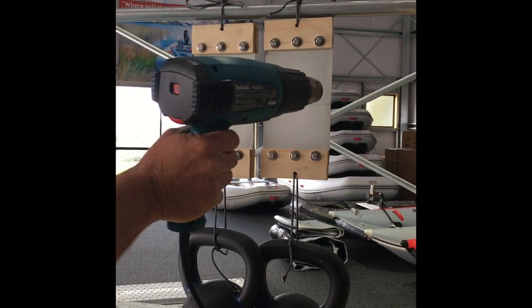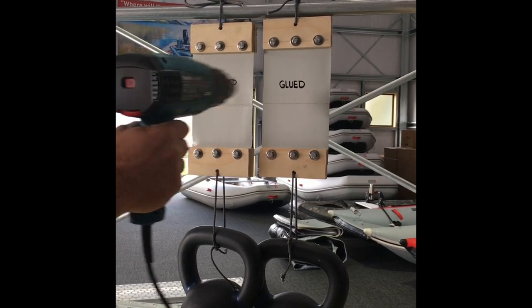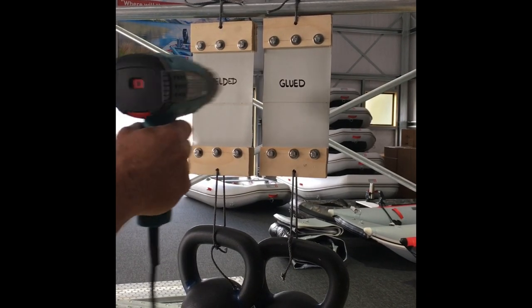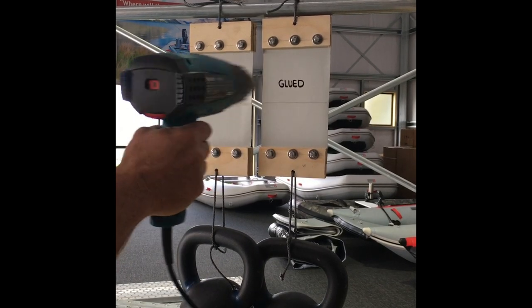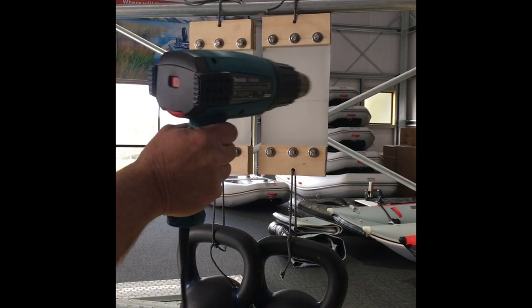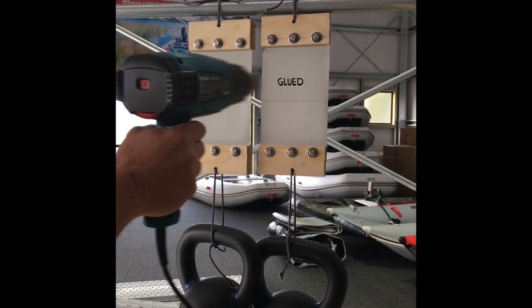What you can see is we've done these samples with a high quality Valmex fabric, and it can take the heat. It probably takes the heat better than any other fabric available. There's a lot of cheap fabrics out there that wouldn't handle even this amount of heat.